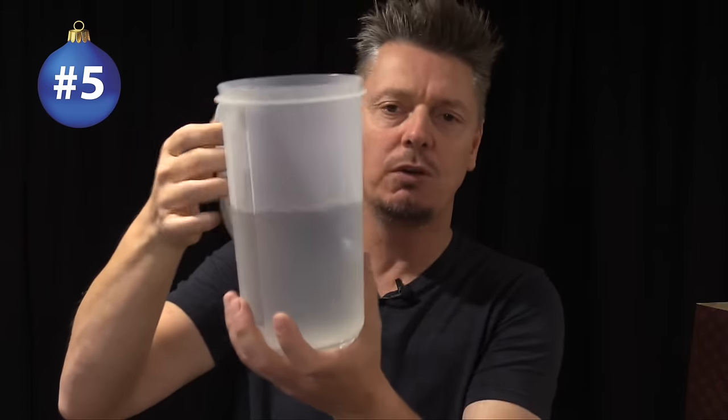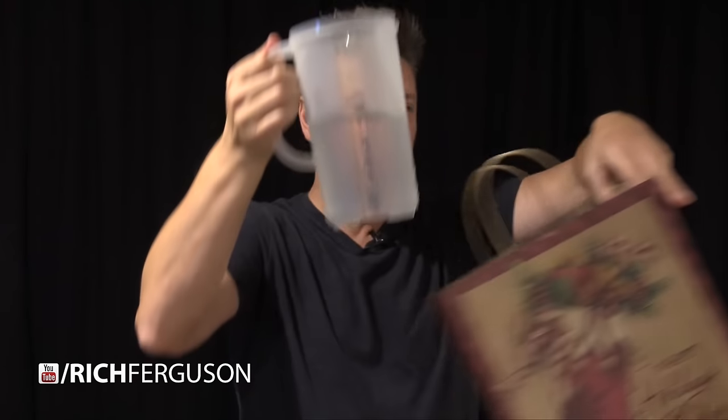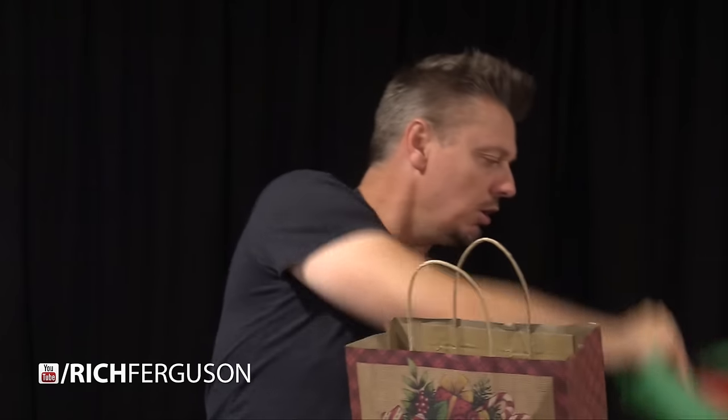This next booby trap prank is so simple. Just get a pitcher of water — only fill it about halfway, which allows for a little bit of sloshing around and movement without spilling. All you're going to do is stick it inside of a gift bag. If there's any room left on the sides of the pitcher, fill both sides with newspaper so the pitcher is somewhat secure, then finish it off on top with a little bit of tissue paper. This will look and feel like a normal gift. And then when the person digs around, they put their hand in a big bucket of water.